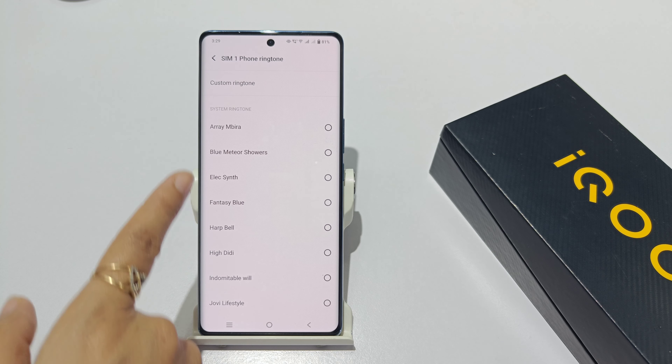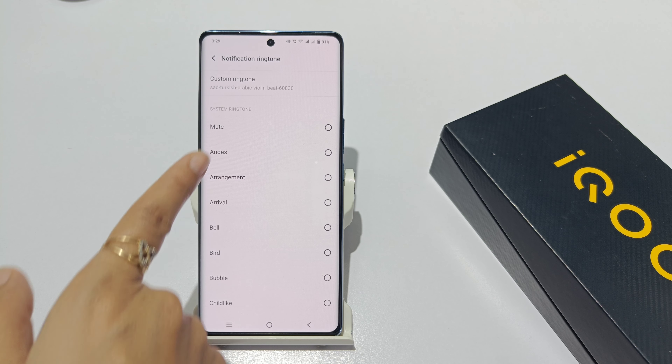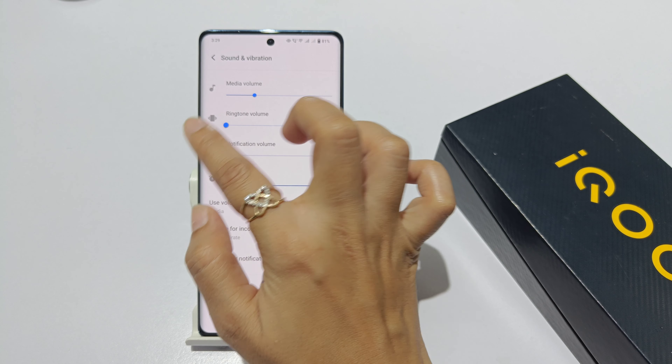We will turn off the ringtone. We will turn off the notification. So you will be muted. Now you will not be muted — now you will not have vibration. Okay?